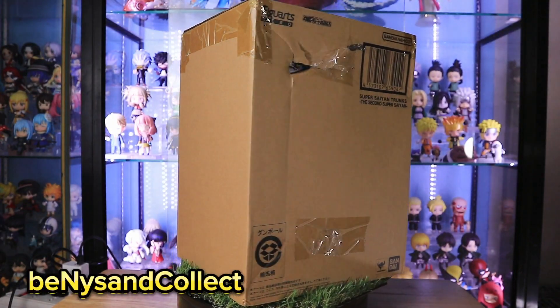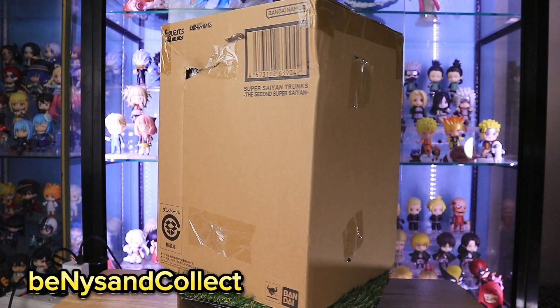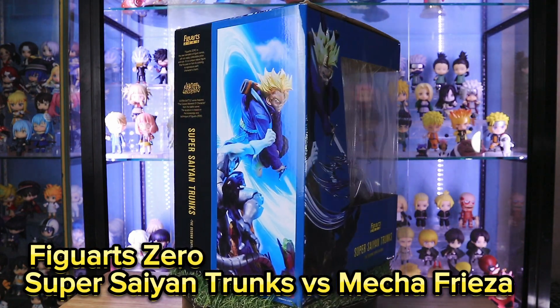Hello, welcome to Be Nice and Collect. We have a new Figure Arts Zero figure. Unfortunately, the box got damaged during shipment. Even the art box got damaged. Let's just hope the figure inside is fine.